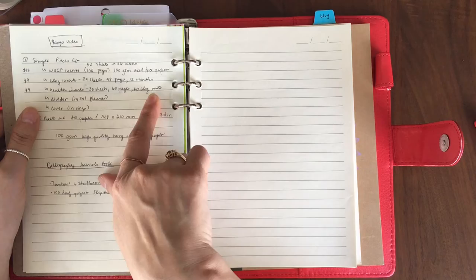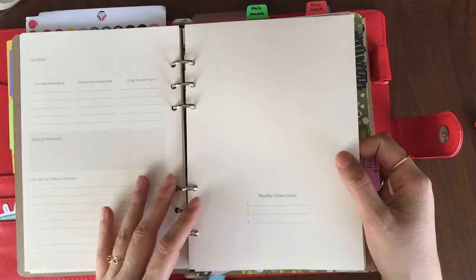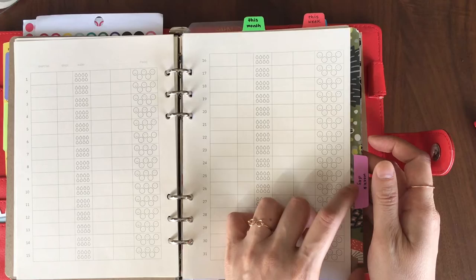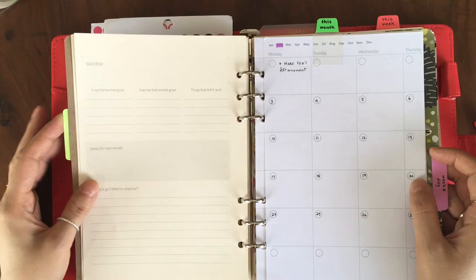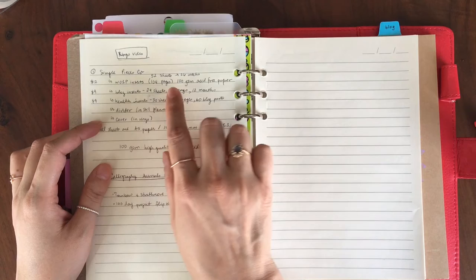The health inserts I showed in the monthly section — you get a monthly cover page, three monthly fitness goals, two tracking pages, and then a review at the end of the month: what food worked great, what exercise worked great, things that didn't work, ideas for next month, and what to improve. I actually really like this and think it'll be great for a wellness planner — it's making me consider using it sooner rather than later. The health inserts give you 24 sheets, which are 48 pages covering 12 months.